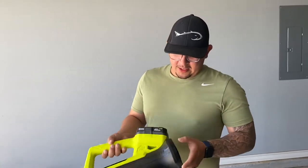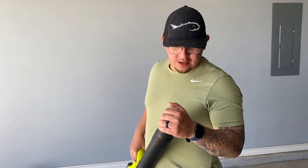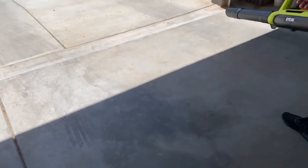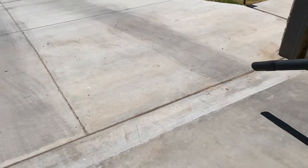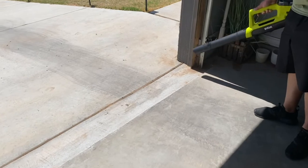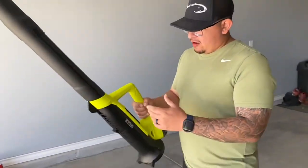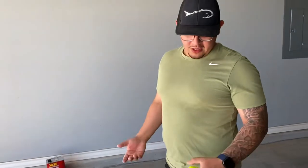It sounds really quiet. I would like it to blow a little harder, but I think it's going to do the job. It's doing a good job of blowing debris. Of course they have bigger, more powerful ones that blow a lot harder — that's totally your choice. It's blowing all the debris out, so I'm happy with it.